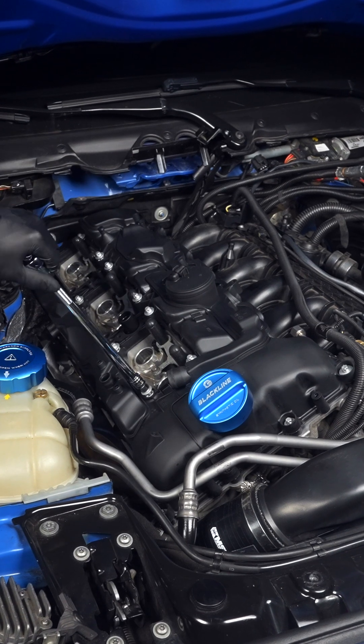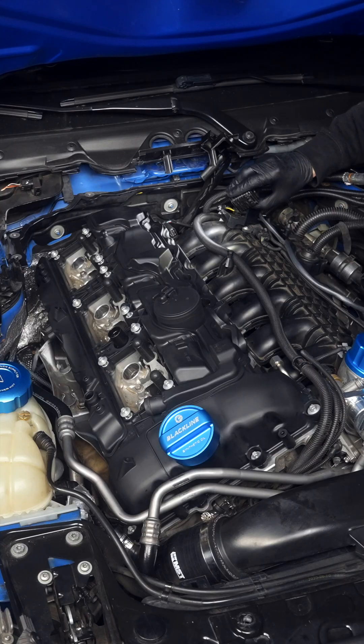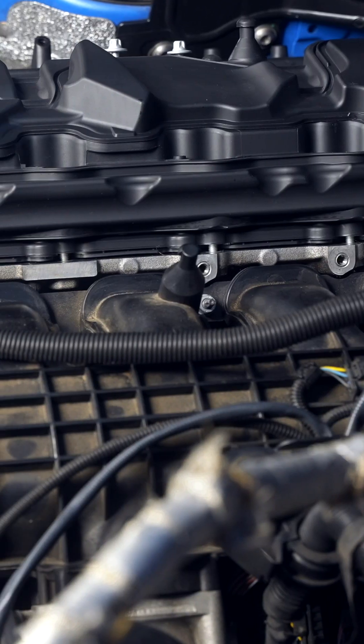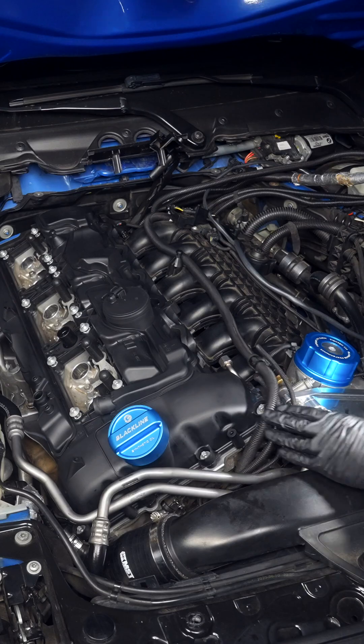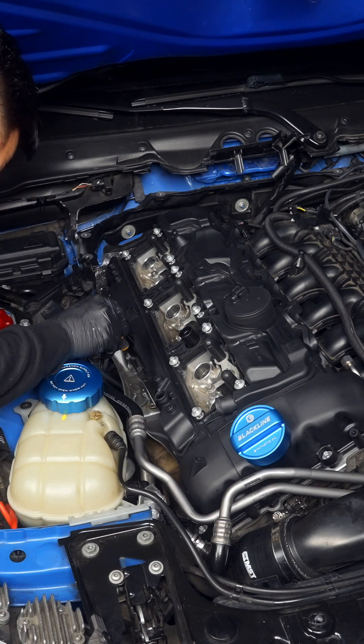Just seat the 26 E10s in place by giving them a few turns to ensure everything is lined up. Now check that the gasket is still seated along the valve cover, and if you need to, use a pick with very light pressure in the areas you can't see.